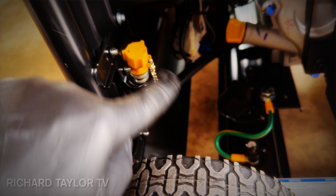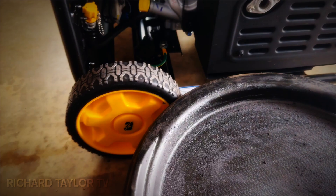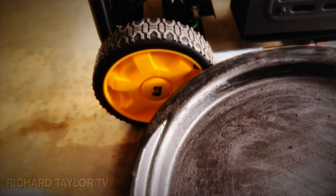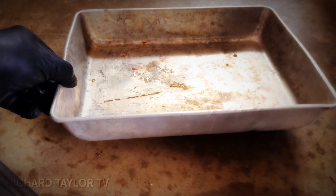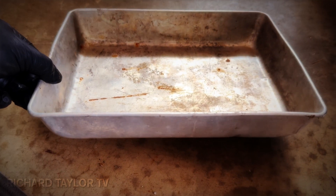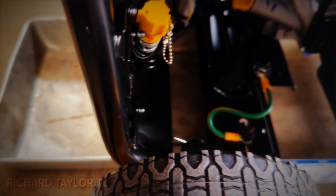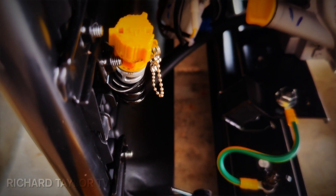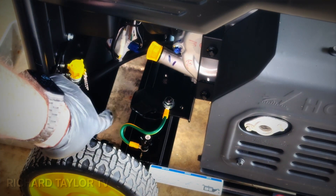Wait a minute, that's not gonna work — this won't reach over here, and it's also too high. I got the solution: an old baking pan fits right underneath there, and the tube will go right in. Perfect. I'm going to put it right down there.